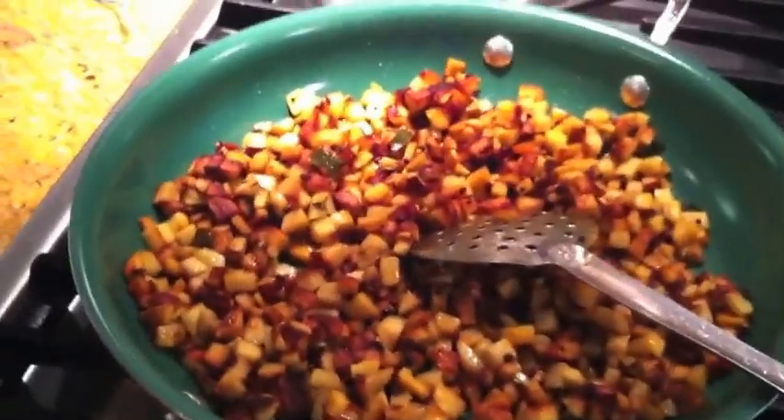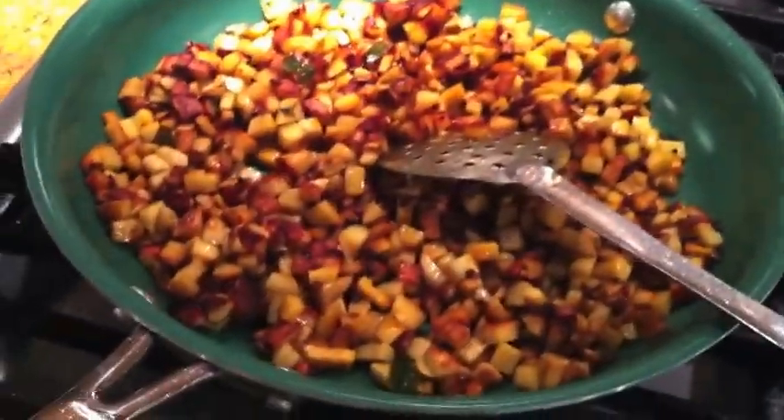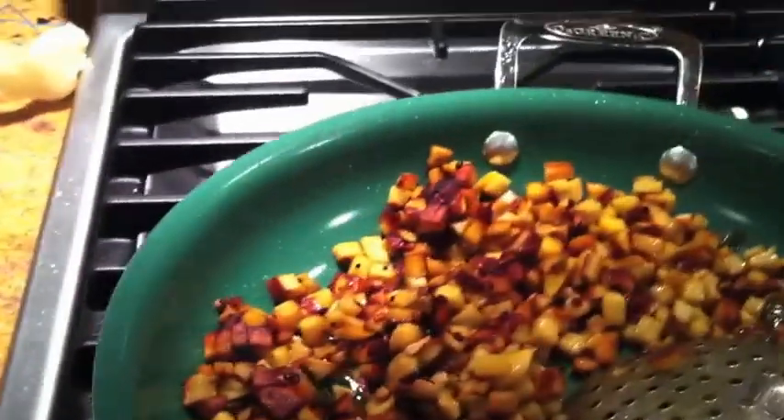The last step in the process is to give it a final stir. I think it's done — nicely roasted on all sides. I usually put it on a paper towel to drain all the excess oil, so that's what I'm going to do right now.